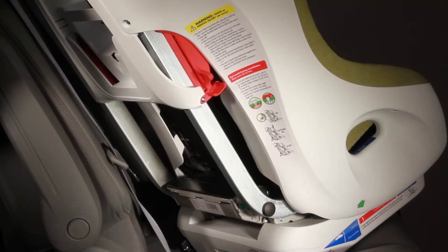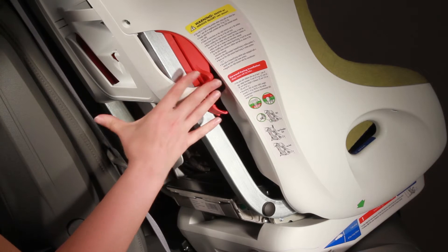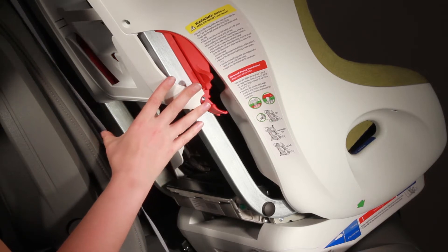Now you're ready to open up the lock-off and route your seatbelt. You want to use the lock-off that is on the same side of your vehicle as where your seatbelt comes out with your lap and shoulder belt.